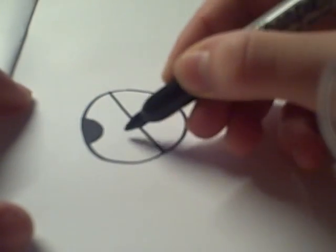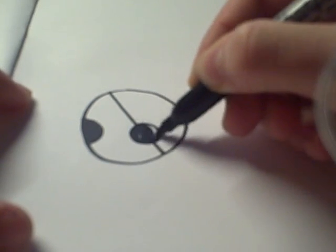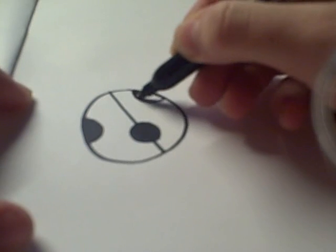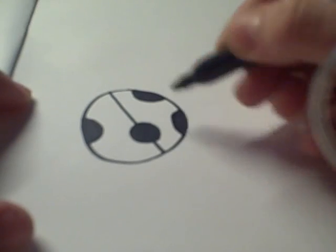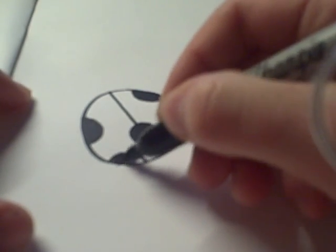Then you can draw and color in some dots that are all over the ladybug. Usually I do 5 to 7 dots, depending on how big your ladybug is. Usually I make them about the same size too — it makes it more interesting.